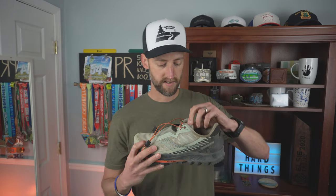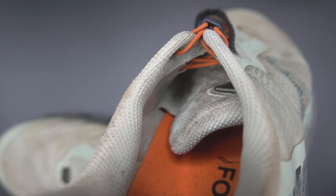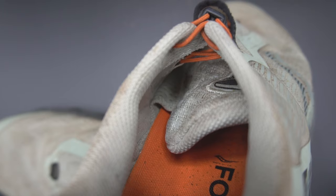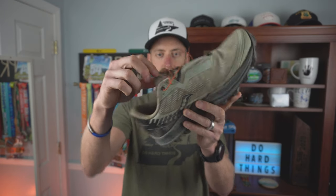There are 3D printed overlays on the outside of the upper, and on the tongue there's a mesh-reinforced tongue for durability and to help keep debris out. Looking inside, it has a fully gusseted tongue on both sides. The tongue is padded decently so pulling those laces down won't hurt the top of your foot.